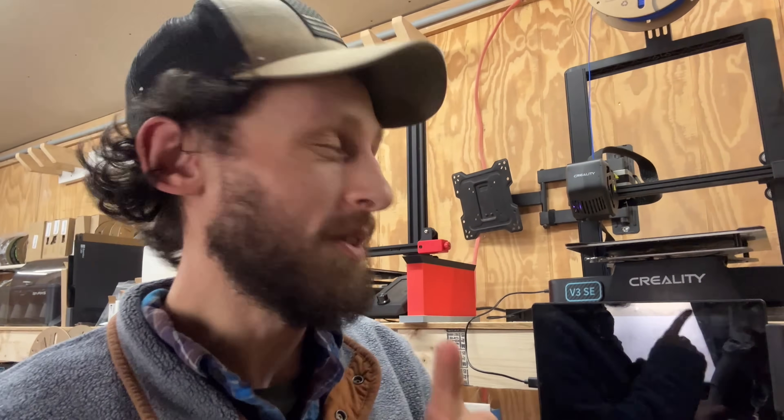Hey folks, what's going on? We're back here in the print farm. I don't remember loading filament into the Creality, but I was going to get to swapping out the nozzle for another 0.6 millimeter nozzle over on that machine there — the V3SE from Creality.